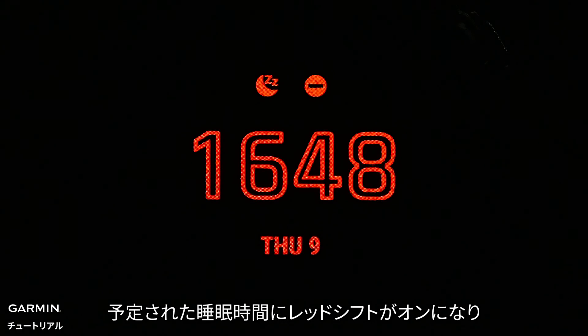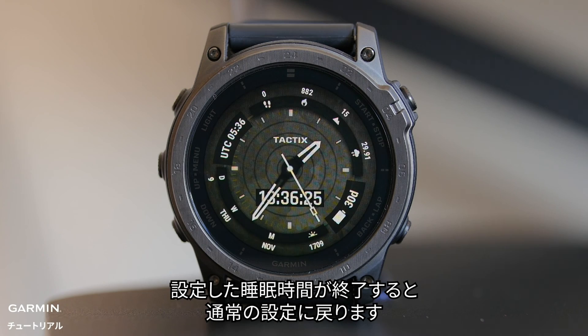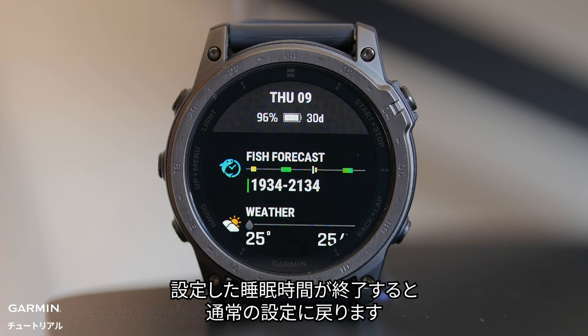With this enabled during sleep, the watch will turn on RedShift during your scheduled sleep times, and it will switch back to normal settings after your scheduled time ends.